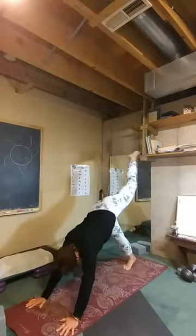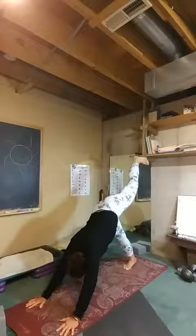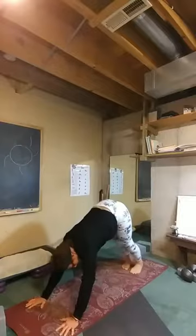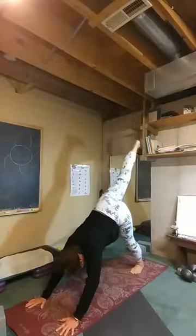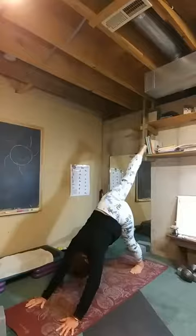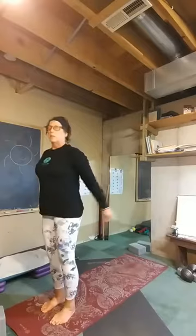We're going to raise the right leg and give that ankle a twist — it doesn't have to raise really high. Now let's take it as high as we'd like, pressing through our hands and letting our bodies go towards that leg. Set it down. Pedal that out. Press through all ten fingers and raise the left leg, not very high at first. Twirl that ankle, point and flex the toes. Then take it to your height, stretching and pressing through your hands. Big breath, and as you exhale, bring it down. Slowly walk your feet towards your hands to the front of the mat and rise up.